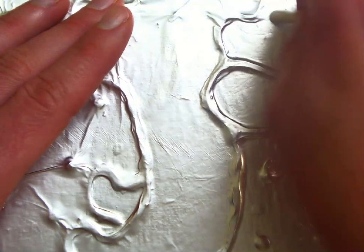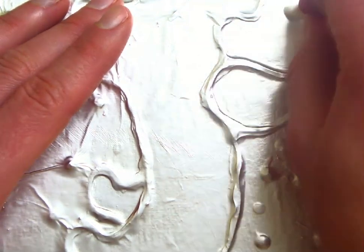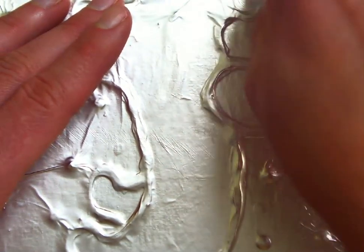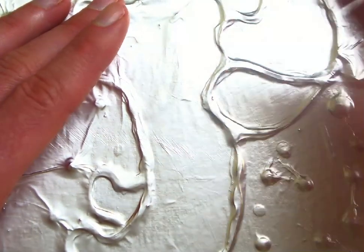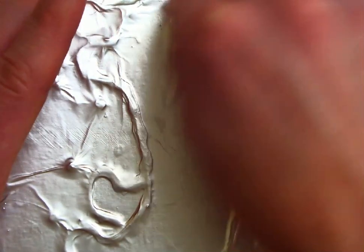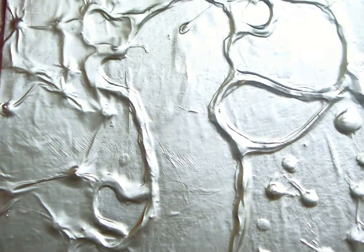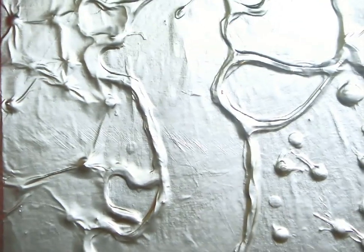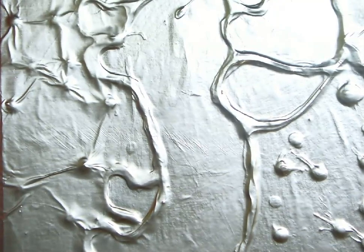Otherwise you're going to have raised areas — which usually everybody will have some raised areas, it's not going to turn out perfect. I get raised areas too, but this is how it will turn out the best. The drawer that's open right now behind Brogan has Q-tips in it. Glue sticks are over by the markers in the little black box.